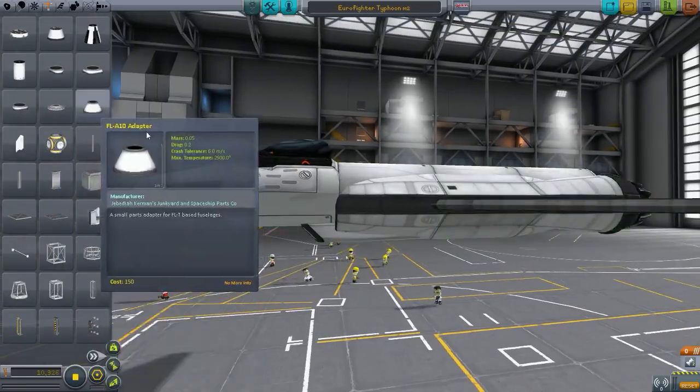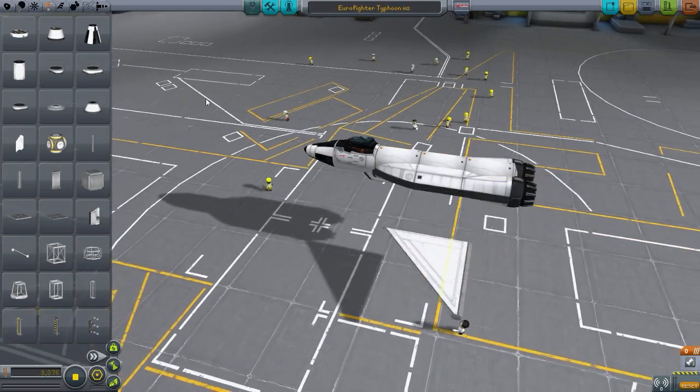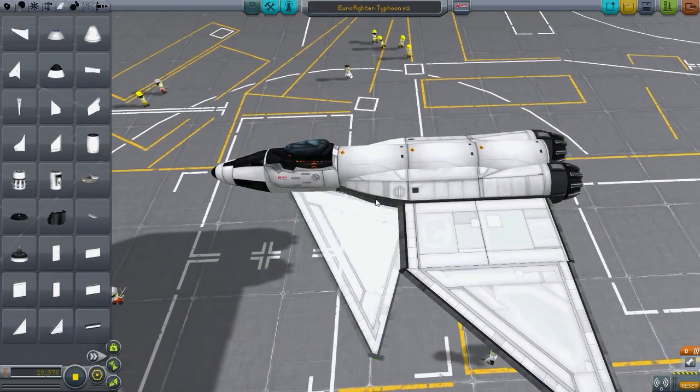Roll control is primarily achieved by the use of flapperons; pitch control is operational. I don't know what's going on — I don't know, this is just like random stuff, I don't even understand it.